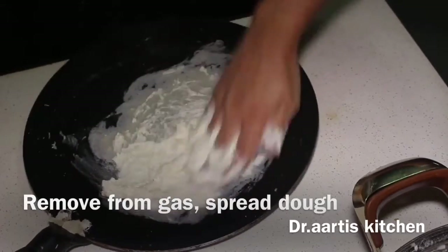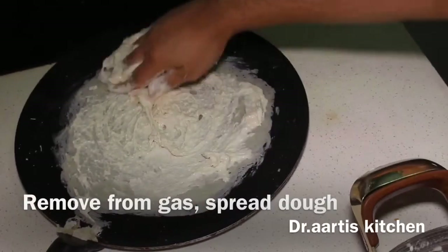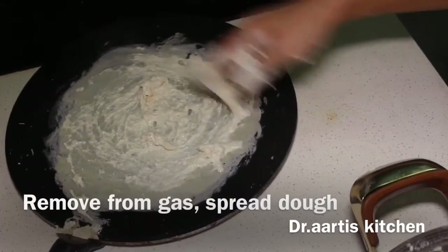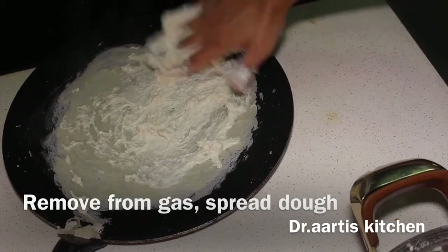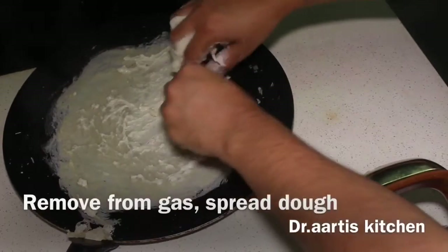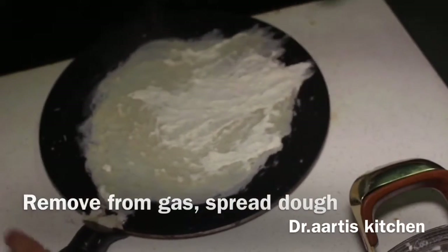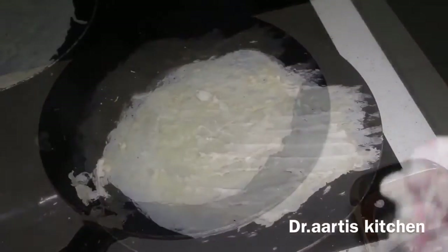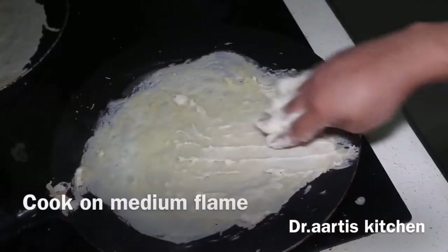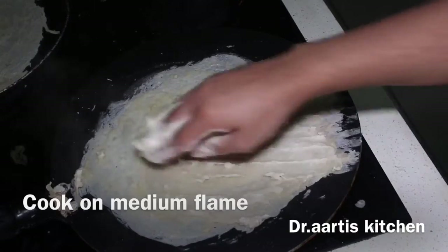It's cooking rapidly because the pan is very hot. It's better if you cool down the pan first and then spread the dough — it will turn out much better. When it starts leaving the edges, it's cooked. Take it out.